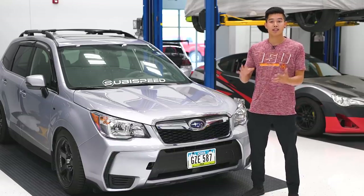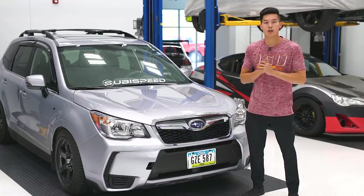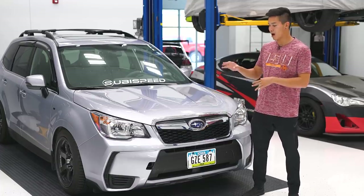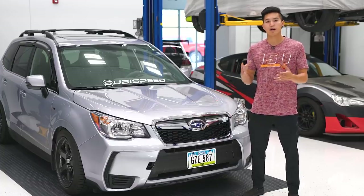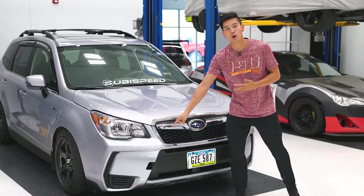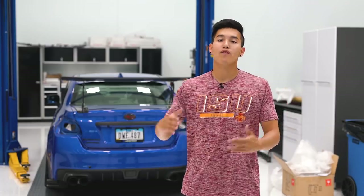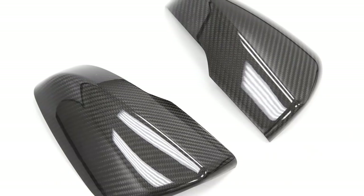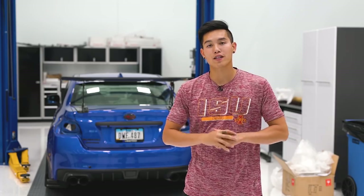Jumping over to the Forester — I apologize in advance, I've only got one part this month, but it is the Perrin license plate relocation kit. If you're looking for a different option to mount your license plate rather than drilling holes in the middle of your bumper, you can pick up the Perrin kit that installs into the tow hook location. And to round out the month, we've got the OLM carbon fiber mirror covers for Outback and Forester guys with turn signal mirrors.